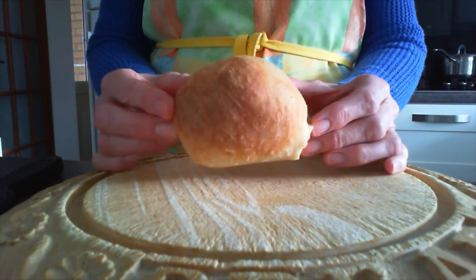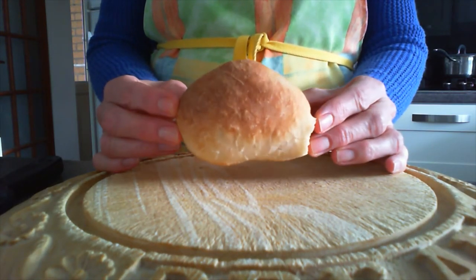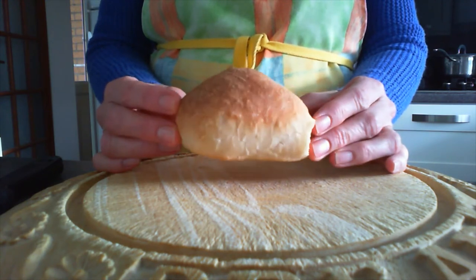Empty tomb rolls are bread rolls with a very tasty sweet centre and they help us to tell the story of Easter.